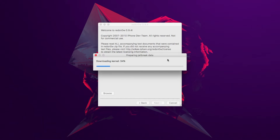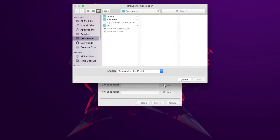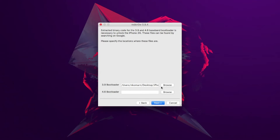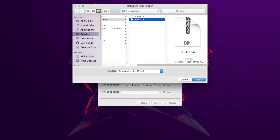Click Next and it's going to go through all the jailbreak data, patching the RAM disk and stuff like that. Then you should receive a screen where you uncheck Install Cydia and check Unlock. Click Next, and you're going to have to select the bootloader files. I've got everything you need inside the zip file — the 3.9 bootloader and also the 4.6 bootloader.